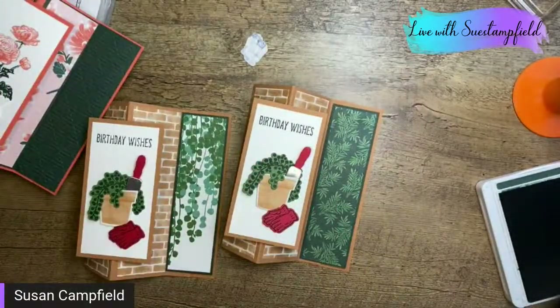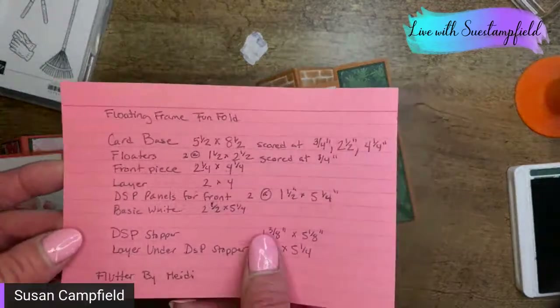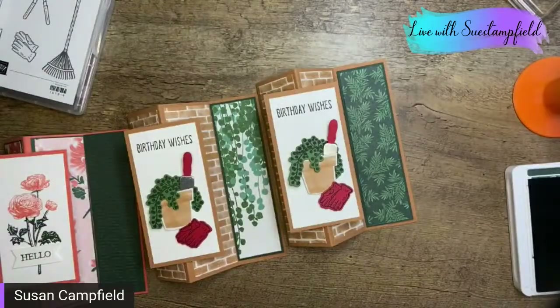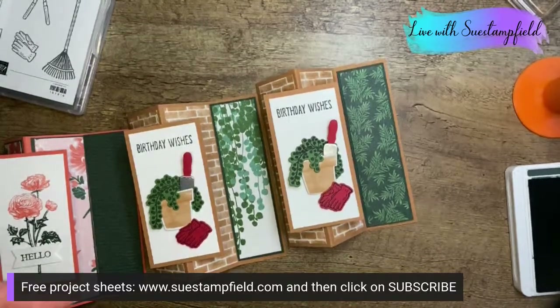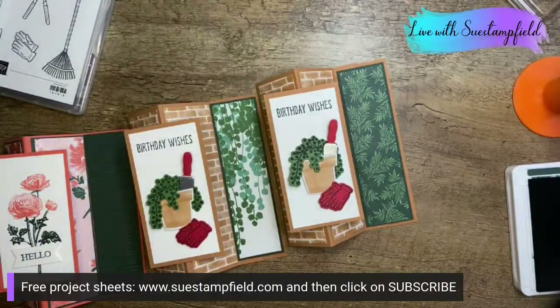If you'd like the project sheet, all you need to do is subscribe to my free project sheets — when you subscribe you'll get a couple of freebies right away, including the tulips and the bay window card, which I just put up today. If you love fun folds and want to take part in the March Crafternoon Creative Escape, place a $50 order today or tomorrow — that's the cutoff.